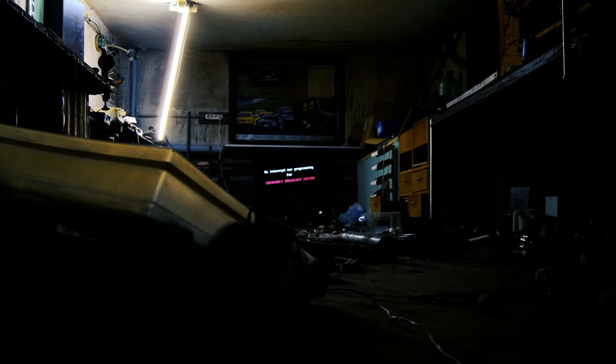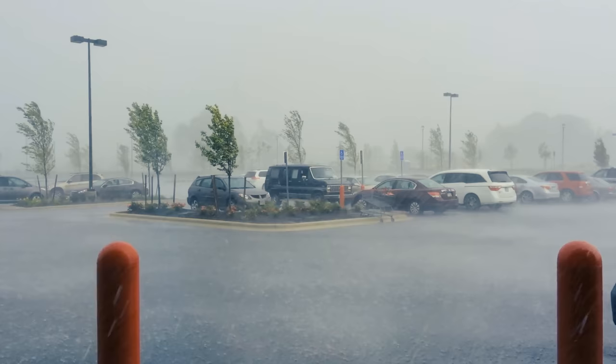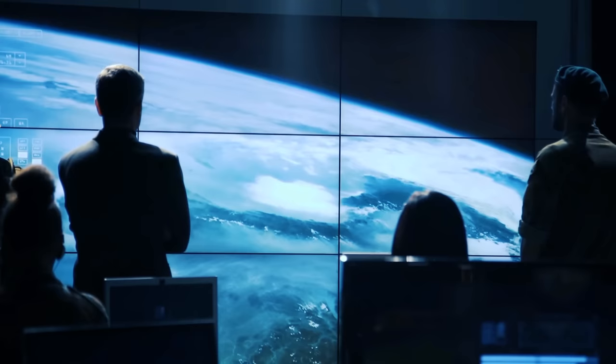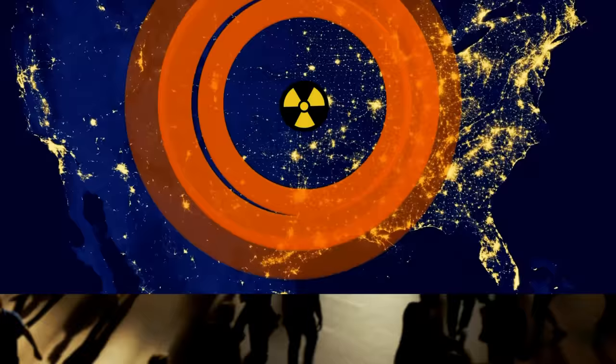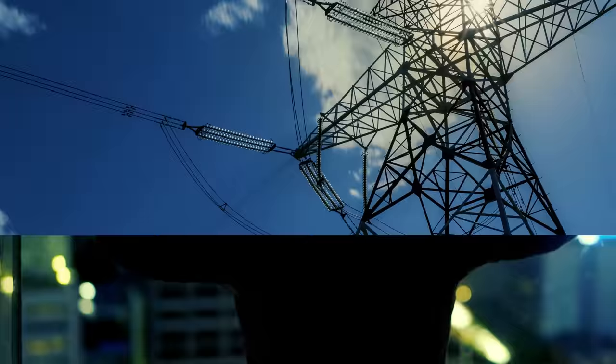The power just went out, and the emergency alert system is warning that it may not be back on for a long time. Was this a localized weather event that caused this outage? Maybe it was a cyber attack? Maybe it was even an electromagnetic pulse from a high altitude nuclear weapon? You never know. One thing is for sure: millions of urbanized people are dependent on electricity for their survival.